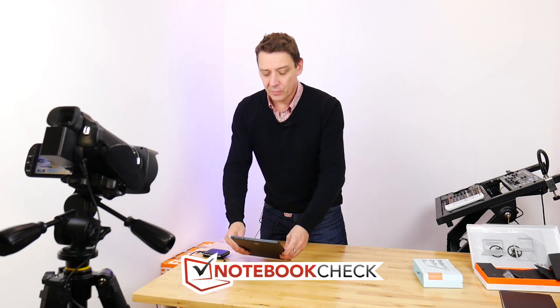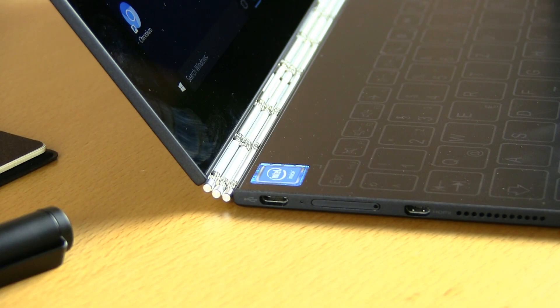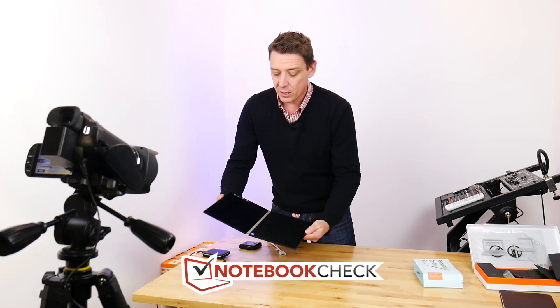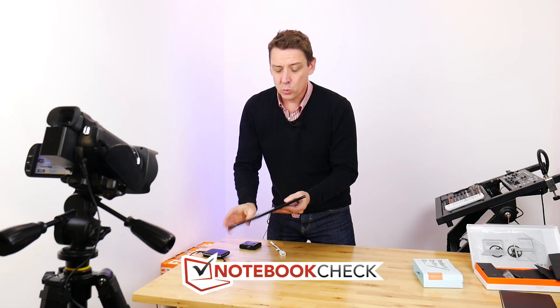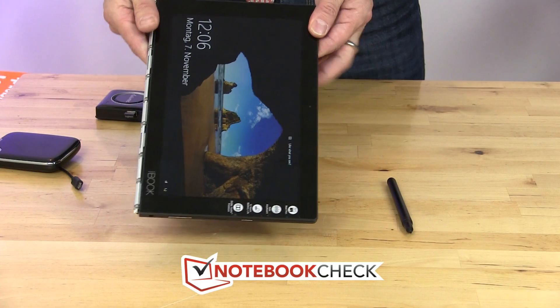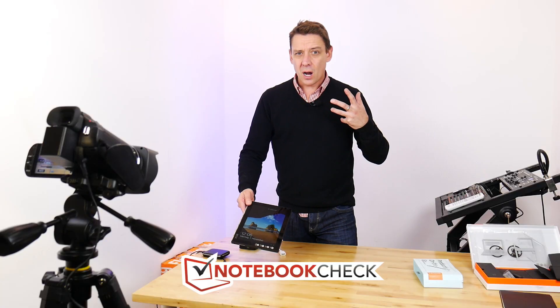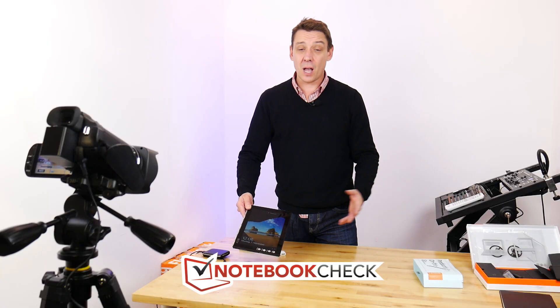It is incredibly thin — a 9mm thin device with a 30 watt-hour battery inside. It is a full Windows 10 PC and it's also a convertible tablet that weighs 625 grams. It's not that heavy — about the same weight and size as the first iPads.